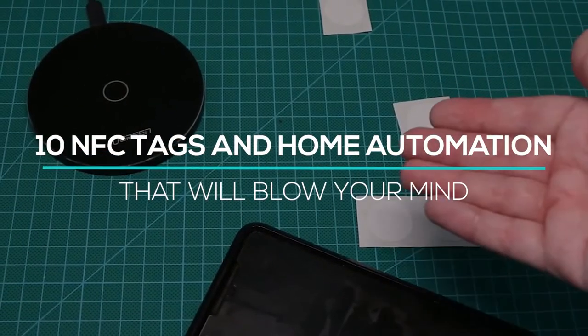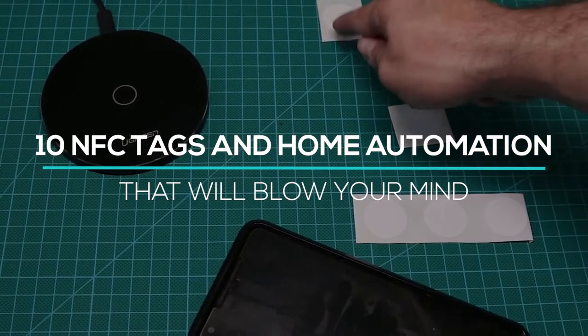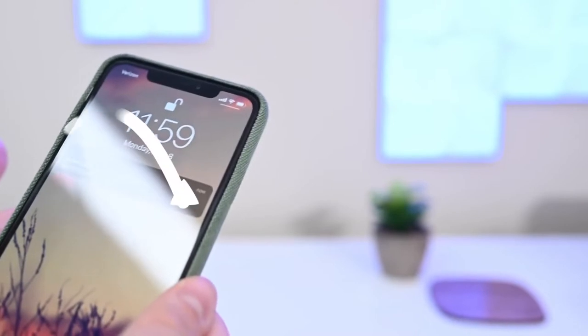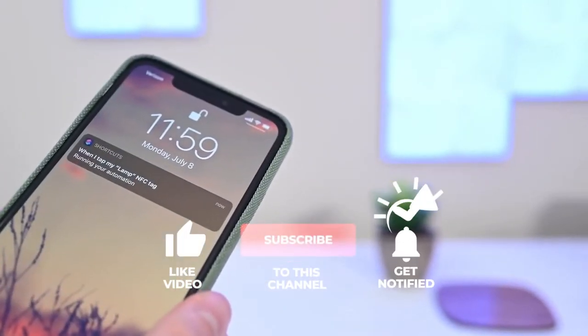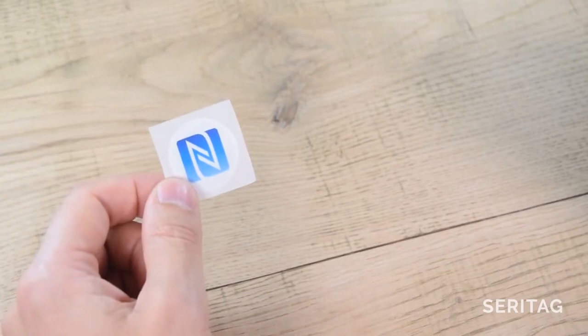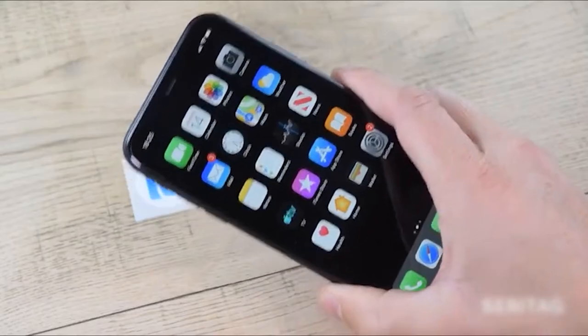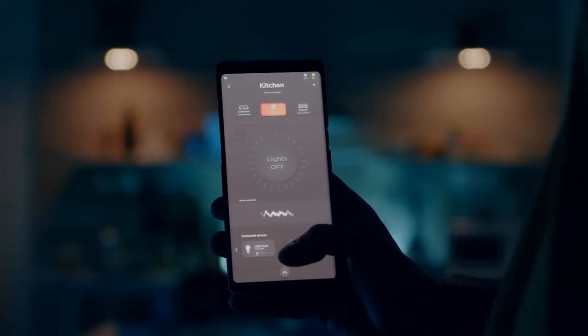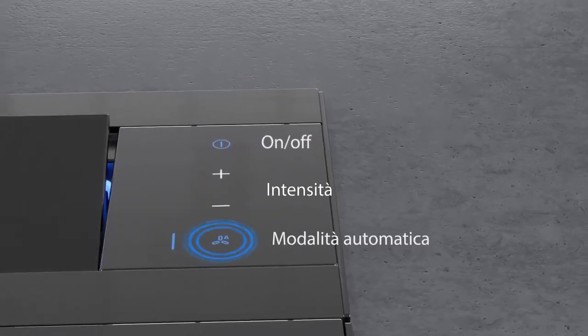This video will talk about 10 NFC tags in home automation that will blow your mind. Integrating near-field communication tags into an intelligent home is a fun project that may bring significant convenience to homeowners and their families — one that homeowners can take on themselves.